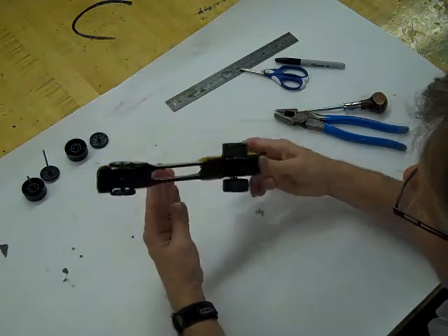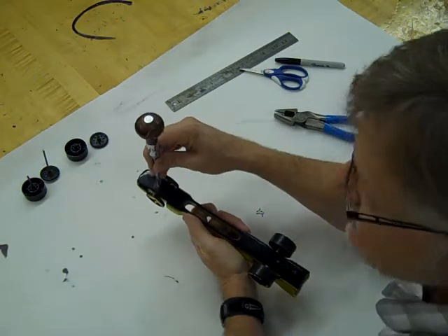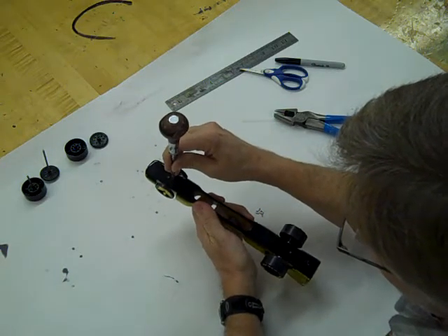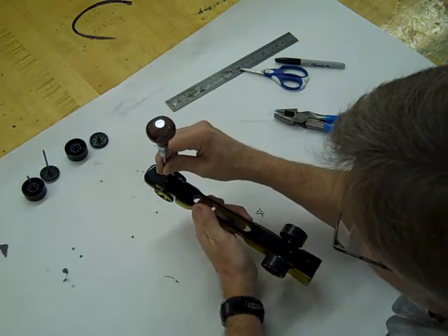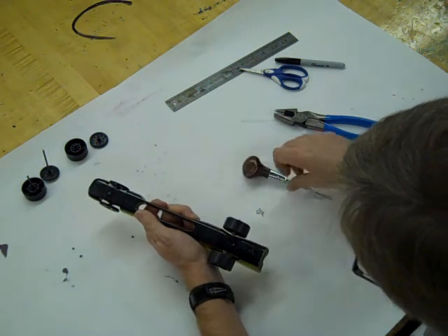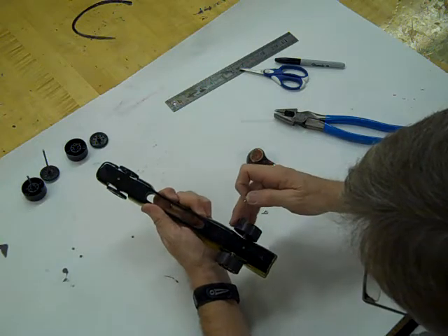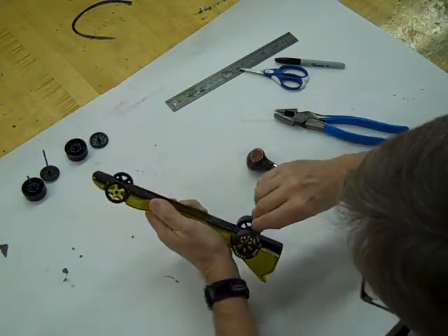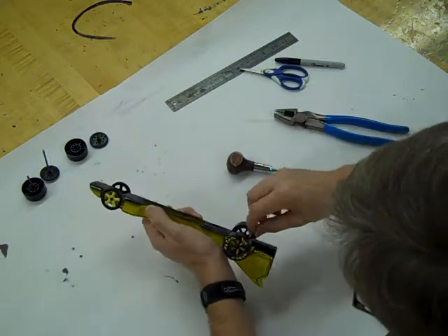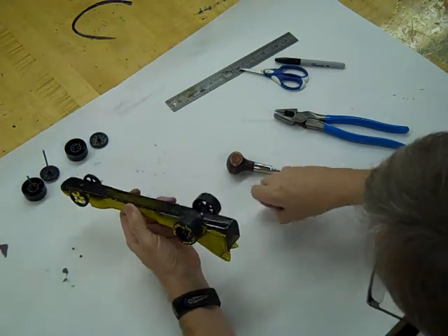I flip the car over and I've predetermined two spots for the eye screws — as close to the center of the bottom of the car as possible, one front and one back. I did NOT start the hole directly over the axle hole — I placed it just in front of or just behind it. If the eye screw lodges against the axle when twisted in all the way, it would stop the axle from rolling. Using the scratch awl to start the hole, I twist the eye screw in with firm pressure, making sure it faces front to back.